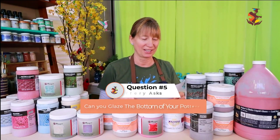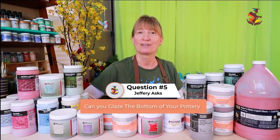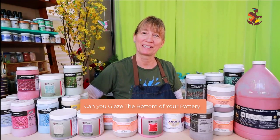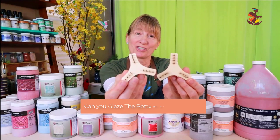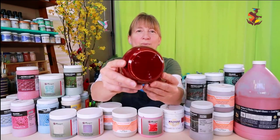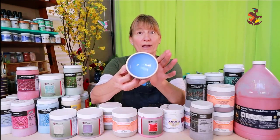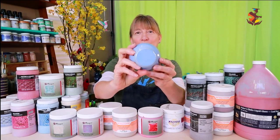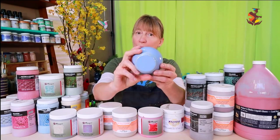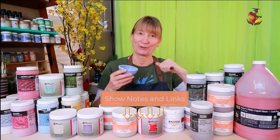Jeffrey asks: Can you glaze the bottom of your pottery? Yes, you can glaze the bottom by using ceramic kiln stilts, which come in different sizes and shapes. Or you can apply wax resist to the rim and flip it upside down. To learn more about glazing the bottom, I have a post on my Pottery Crafters website — I left a link in the show notes below.